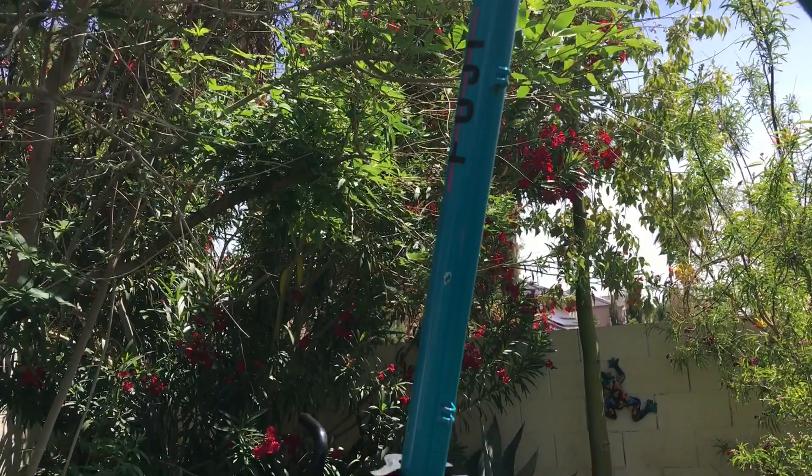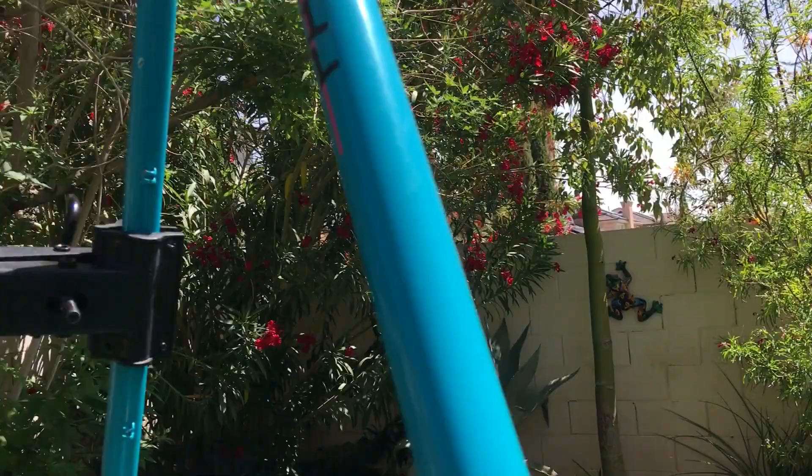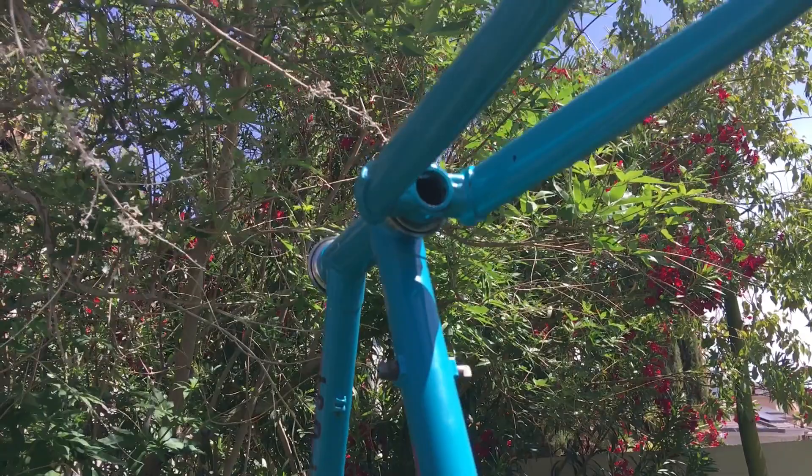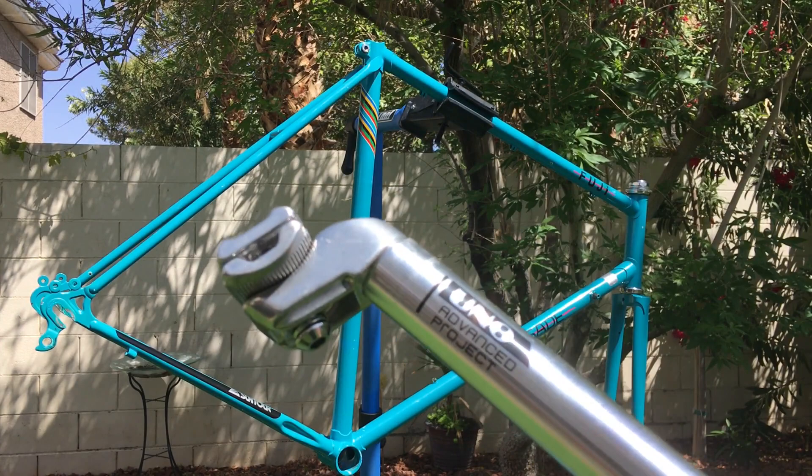You can still kind of see the Suntour logo in the front dropouts. So many things were fitting the bill for the frame I wanted to build with, and even details like the rear brake cable routing being under the top tube, so there wouldn't be a situation where I rip my bibs on the cable guides — on old frames they're on top of the tube and can create a pinch spot.